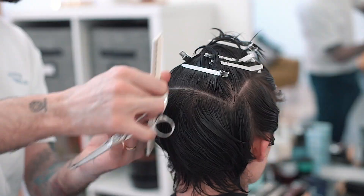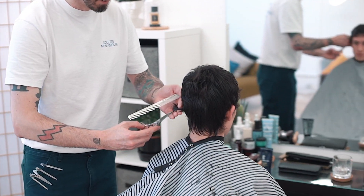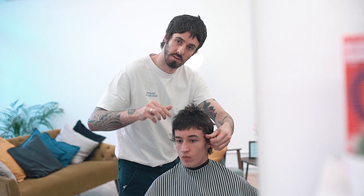In this video, we're moving from the classic short back and sides into a medium to longer length hairstyle. Really perfect for someone looking to grow their hair out. You'll also see softer edges but with plenty of texture in the top. Watch on to see how to achieve the look.